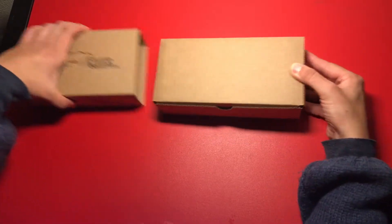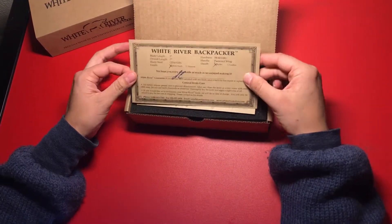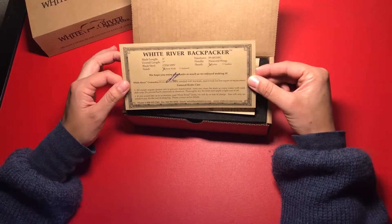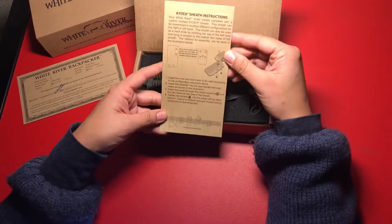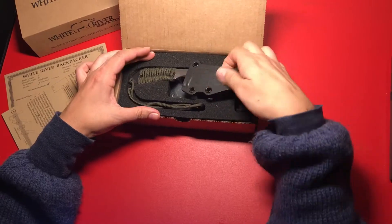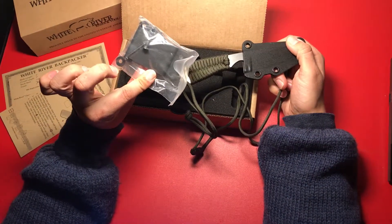Let's take a look inside. On the top here we have the General Knife Care and the White River Guarantee and also the Product Information Card. Underneath that we have the Kydex Sheath Instructions Card, and then the knife, and then underneath the knife we have the attachments for a belt.